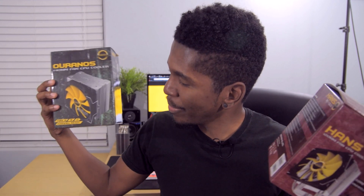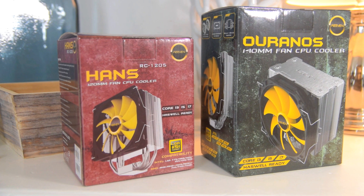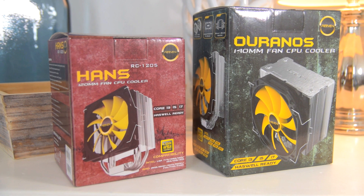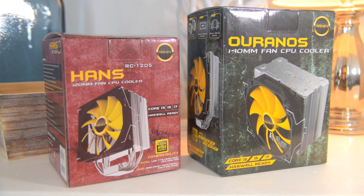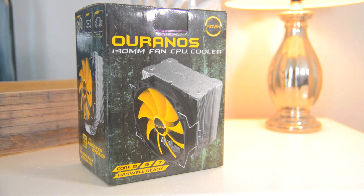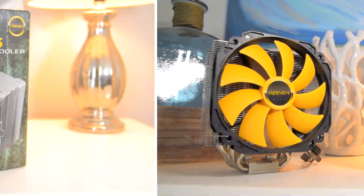What's going on guys, Jerry Neutron here back with a brand new video. Today we're going to take a look at a couple CPU coolers from a company by the name of Reven. If you guys haven't heard of them before, they are owned by the Scythe group — the same parent company that makes the Scythe Mugen and Scythe Ninja coolers. The Reven brand focuses more on high-end products instead of mid-range ones.